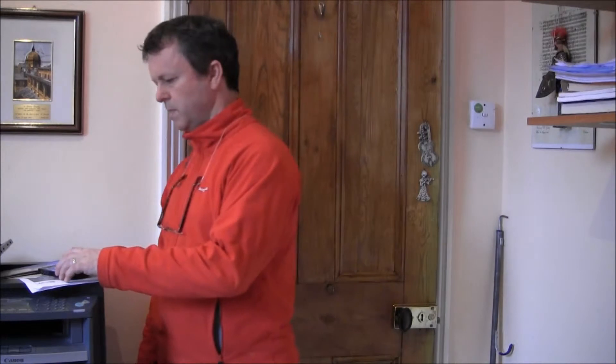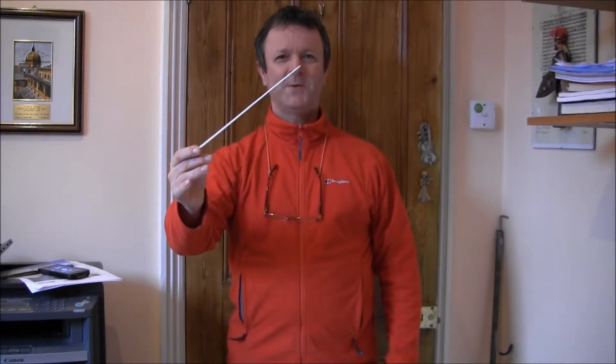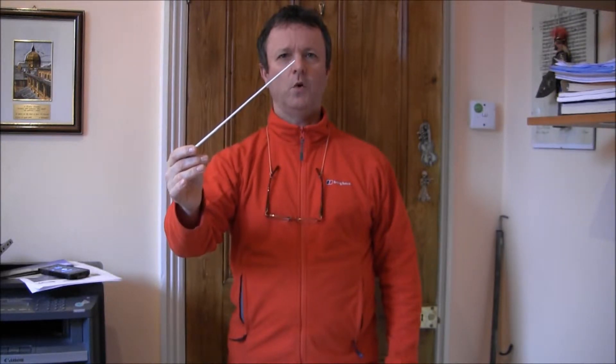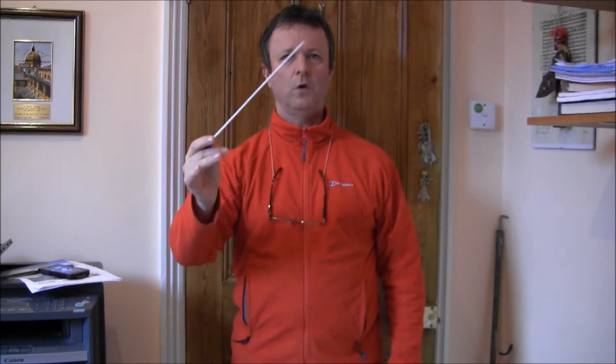Let me put a metronome on that and hopefully you can see what's happening in real time: 1, 2, 3, 4. 1, 2, 3, 4. Four, one.